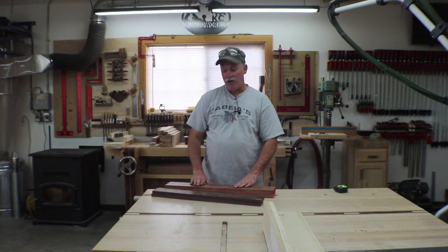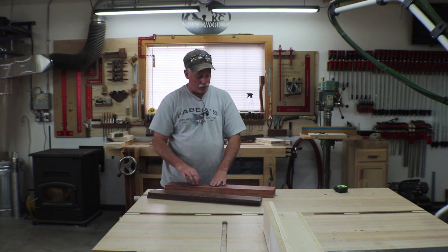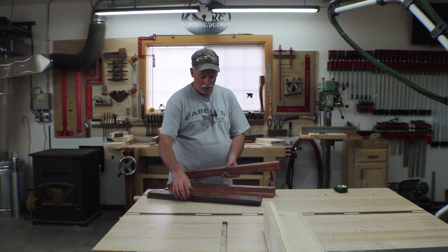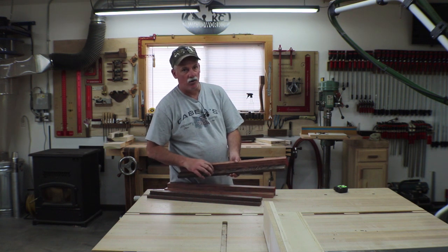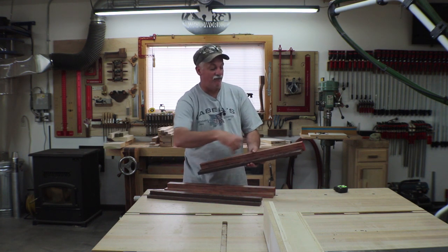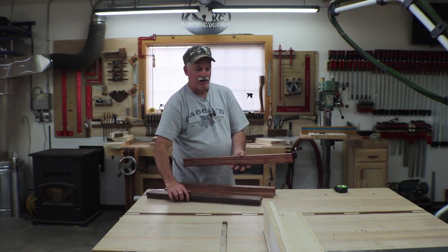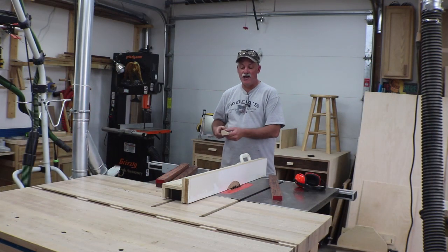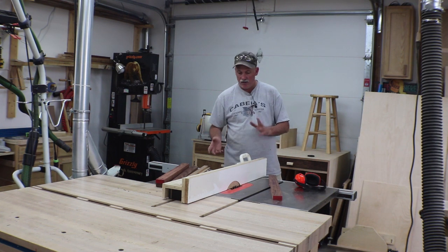I got all the stock milled up — pretty happy with the sizes and flatness and all that. Next up, we're going to notch the babinga, which is going to be the actual side frame, so the wenge material will sit in that notch and become the back. You want a dark wood in the back so it actually looks like it's floating. The picture will sit right on this with a half-inch gap all the way around and we'll secure right to this. I've got the dado stack set up and I've run a test piece — the groove is really good. So now I'm going to notch this babinga out to take the wenge.